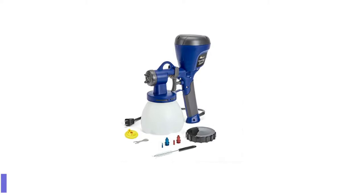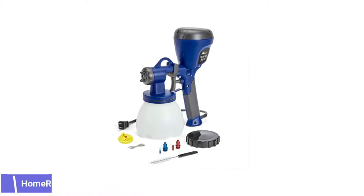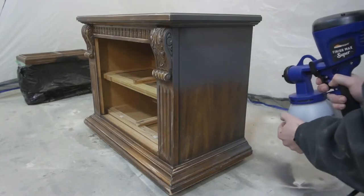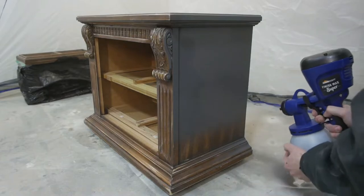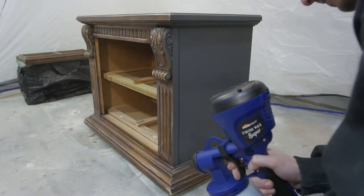Number 1: HomeRight Super Finish Max Paint Sprayer. The HomeRight Super Finish Max Paint Sprayer offers the ultimate spraying experience. It's great for applying an excellent finish on small to large projects like fences, decks, furniture, cabinets, dressers, and more. You can adjust the air cap to spray horizontal, vertical, and round patterns.